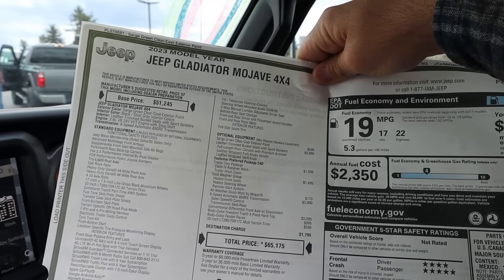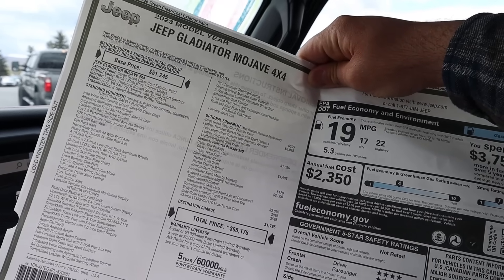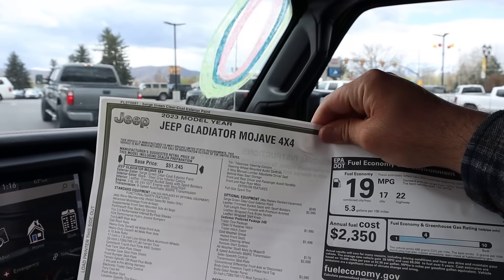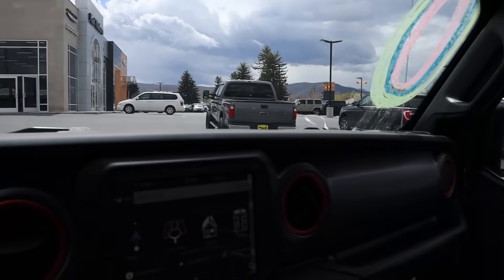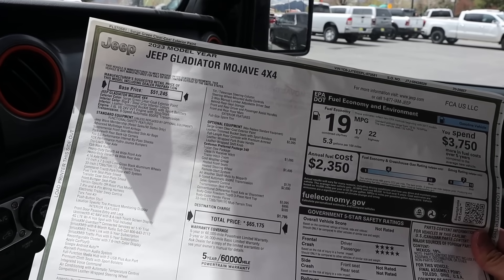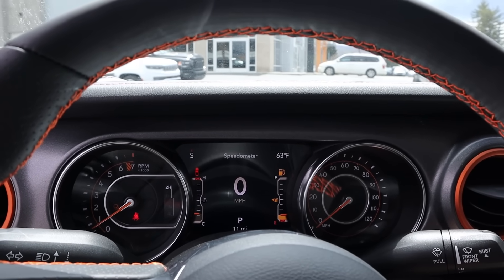Here's our window sticker. You can see 2023, and with the options — yes, it is Sarge Green — the MSRP is $65,175. Here's the deal: right now with Gladiators they have 25% off MSRP, so that's almost $17,000 off this one. If you buy two Gladiators, between the two you're getting 50% off MSRP. The advertising they've been doing is 'buy one, get one 50% off' because technically if you pay full MSRP for one and take the rebates on the other, you're 50% off. It's advertising, but let's take this out and drive it.